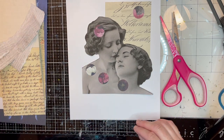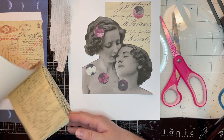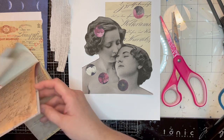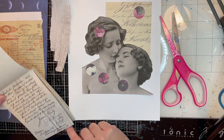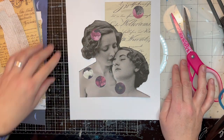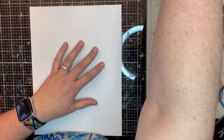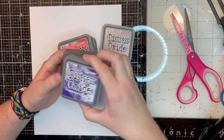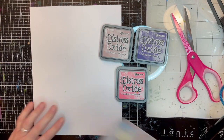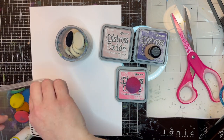I have a lot of scrap papers and little pieces of paper over here with script on them, and I just felt like some kind of vintage script would go really nicely with the vintage ladies. Earlier I had punched out with my one-inch hole punch those flowers from a floral piece of scrapbook paper. And now I've decided I'm going to do a background with some Distress Oxide ink. I've pulled out three colors: Picked Raspberry, Villainous Potion, and Victorian Velvet.